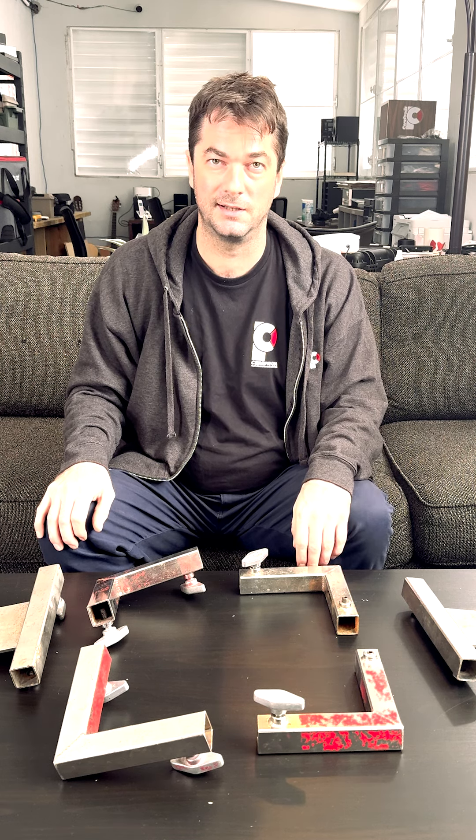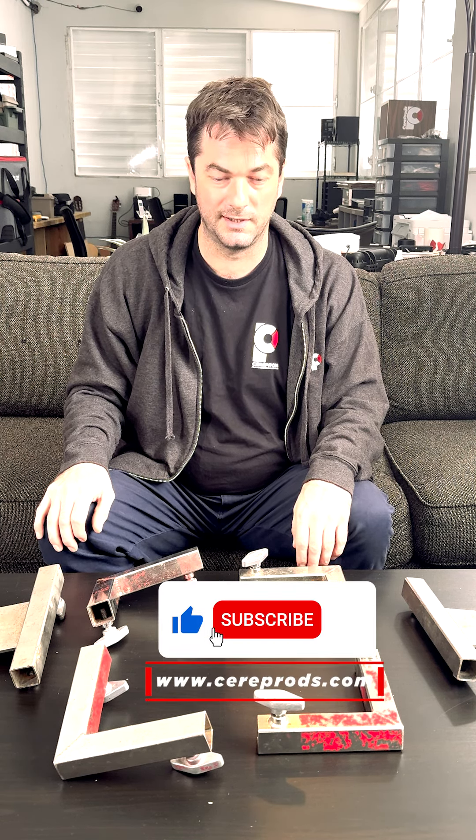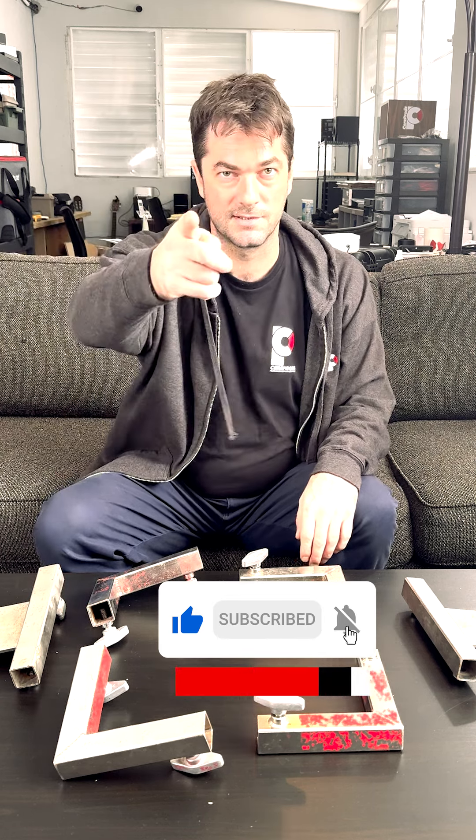Anyway, that's enough for today. Next, we will be building the frame and we'll do another video about that. But until then, see you next time.